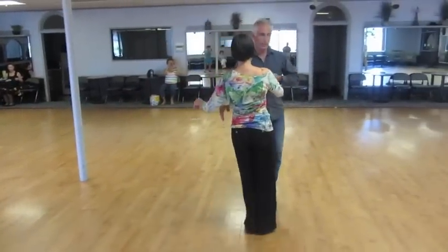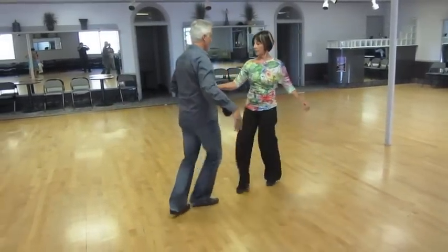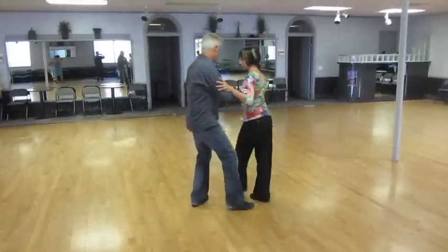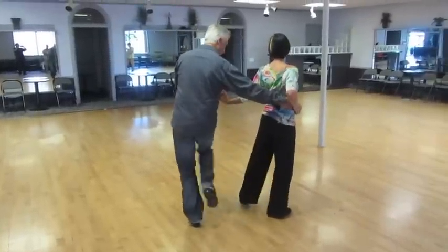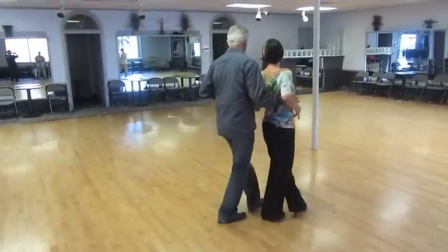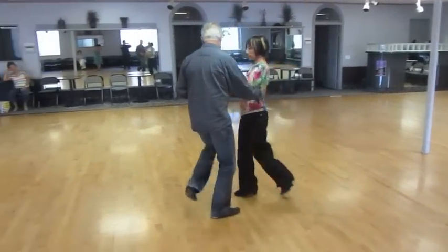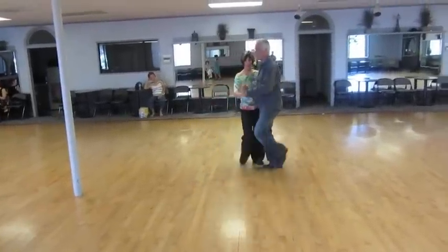So again we'll come from another angle — two, three, four and one, two, three, four and one, two, three, four, one, two, three, four and one. And the vine.